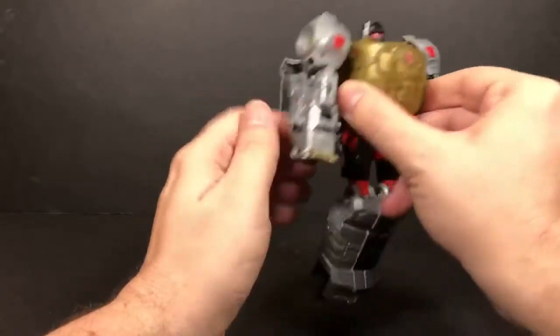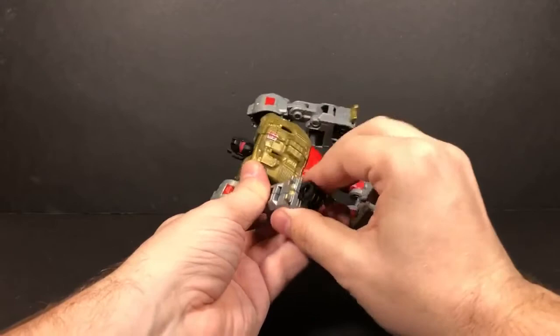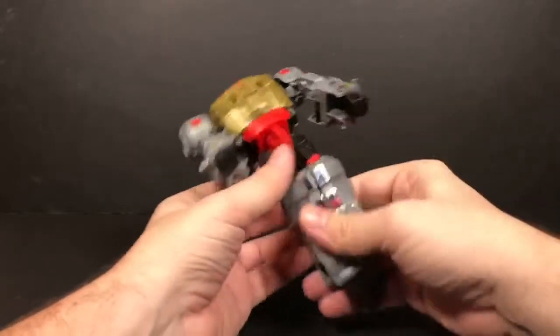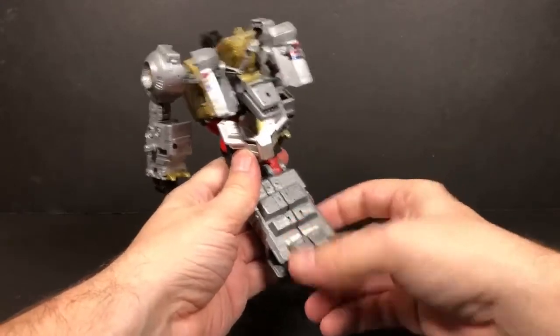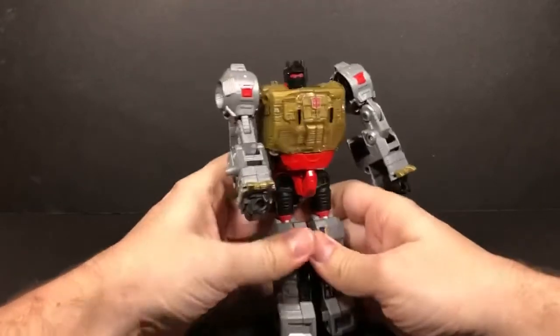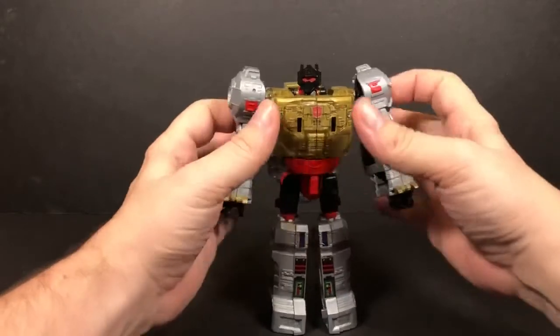Then with that done, flip out the fist. Flip out the fist. Flip up this tailpiece right here — this tailpiece will then tab into here. And we are back into robot mode.